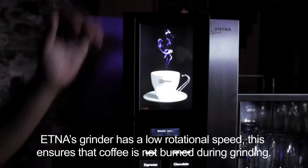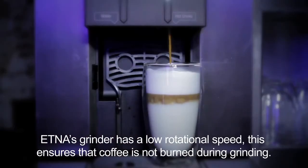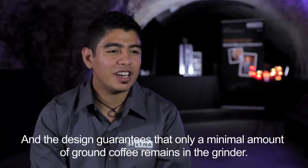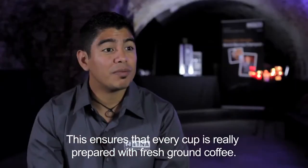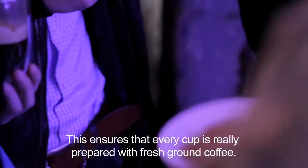The Elna Nova grinder is great because it has a low rotation speed, and that makes sure that the coffee doesn't get burned while it's grinding. Also the design is great because not much coffee remains in the grinder, which means you are always preparing coffee with fresh ground coffee.